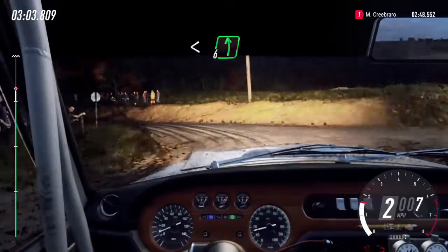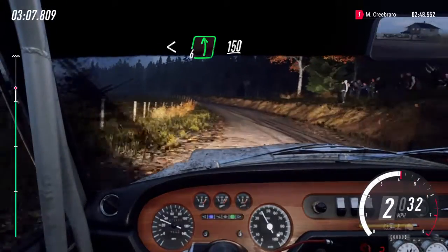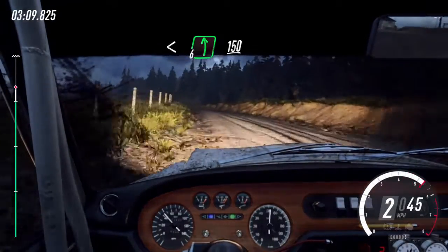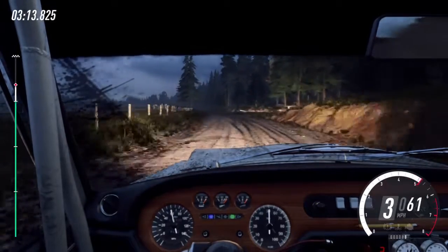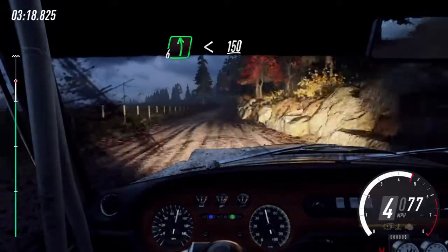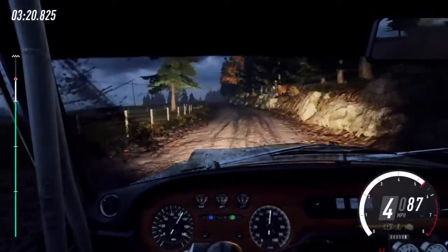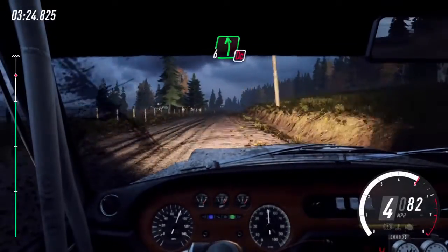Opens. 6 long. 150. 150. 6 left. Opens. 150. Caution, slow, don't cut, 6 left long.